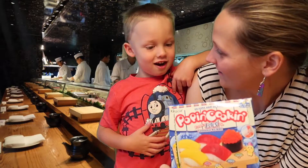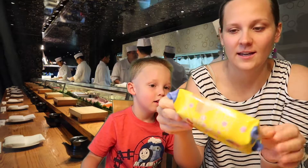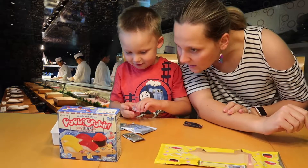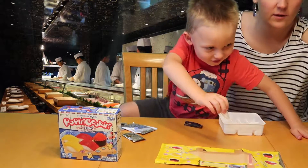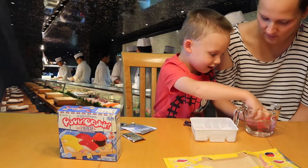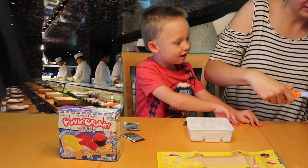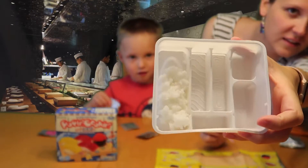Let's make candy sushi! When we open the kit we have this little container with scissor marks on it, and I have a feeling we're going to use it as our sushi table. The first thing we're going to do is make rice — we fill the oval depression marked number one with water, then add powder from the blue packet and stir until thick like cooked rice. Here's our rice candy powder — pour it in and it's going to turn into rice!